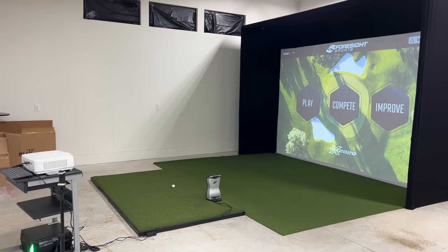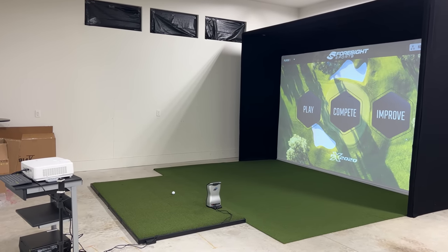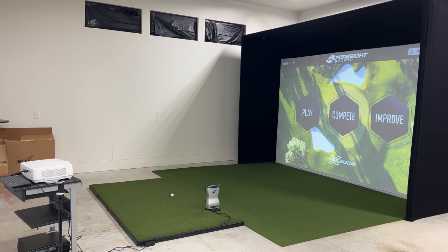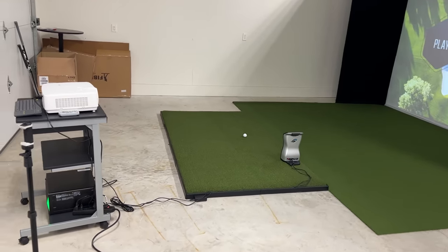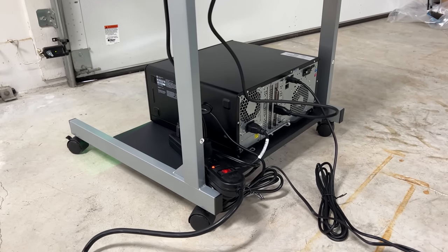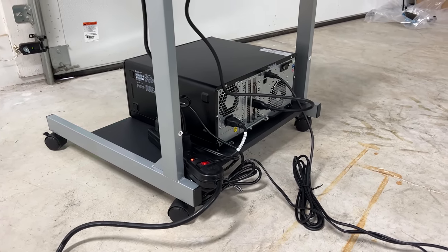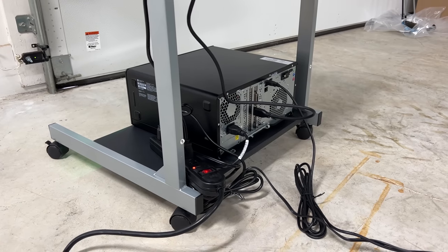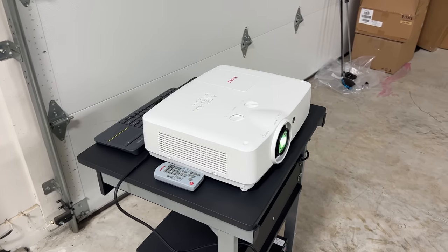Welcome back - I hope you enjoyed that time lapse of how I did this build all by myself, just one person. Now let's take a closer look at all the components, quality, and details of the Foresight Sports Sim in a Box Eagle Plus package. Starting at the included computer cart - I have that HP desktop gaming computer down at the bottom, even an included surge protector. The wiring is so simple: a power cable, an HDMI cable, and a USB cable running to the GC Quad. That's it.